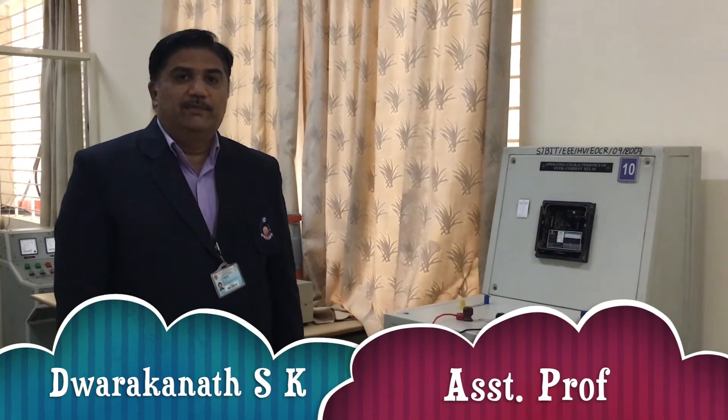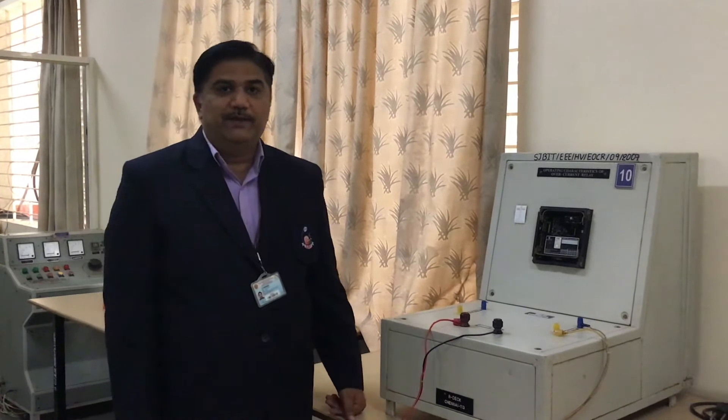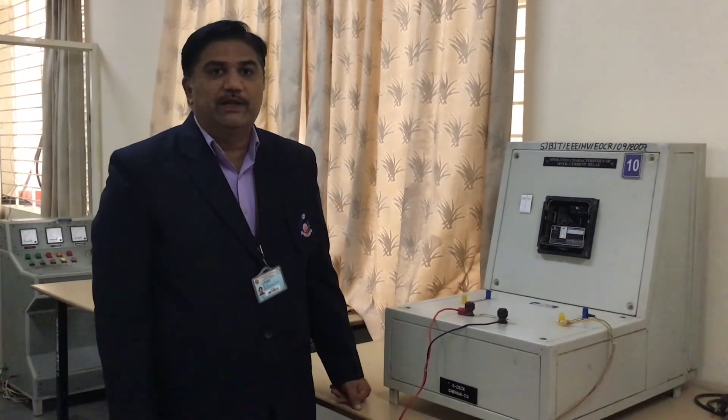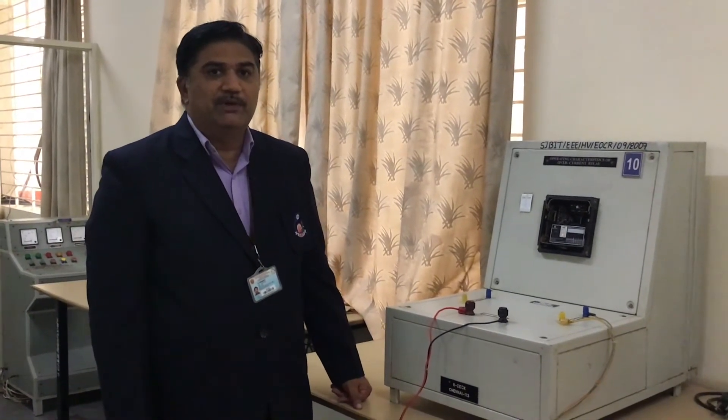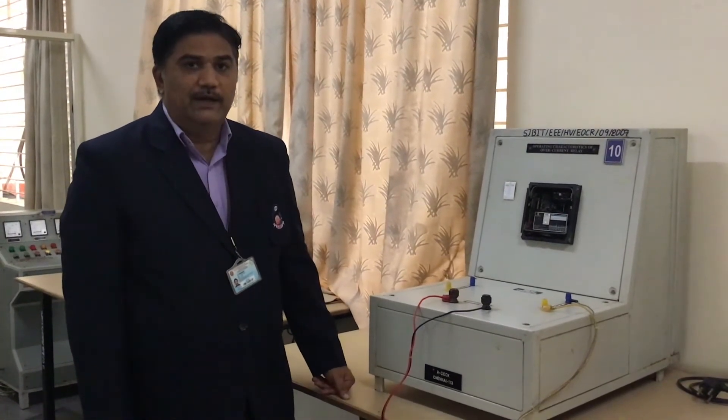Hi students, myself Gwarkanath S.K., assistant professor, department of EEE, SGB IIT. Welcome to the Relay and High Voltage Lab. This is experiment number one: operating characteristics of electromechanical overcurrent relay.